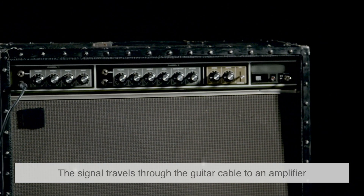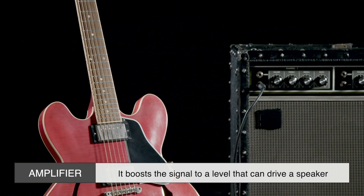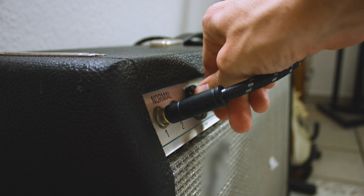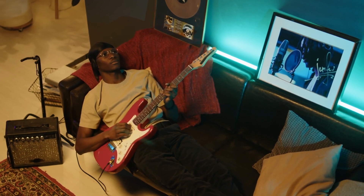Next, the signal travels through the guitar cable to an amplifier. The amplifier does exactly what its name suggests — it boosts the signal to a level that can drive a speaker. Along the way, the amp can add its own character to the sound, introducing distortion, reverb, or other effects that define the tone of genres ranging from blues to punk rock.